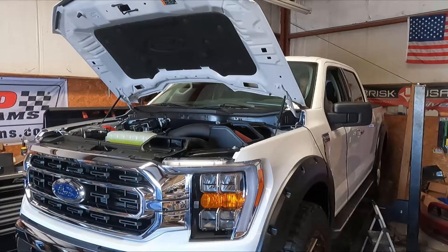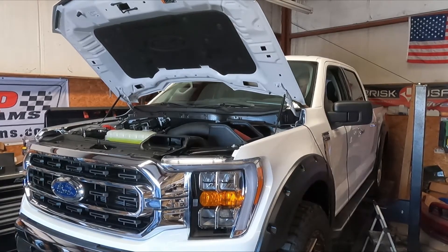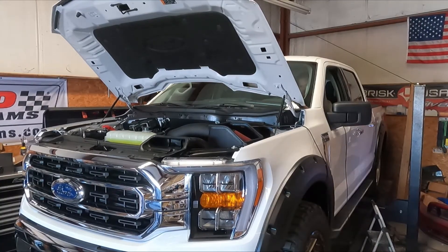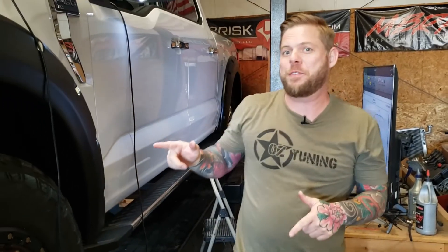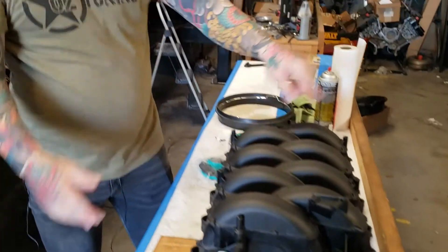We just wrapped up the GT350 manifold — pretty cool results. We're going to go ahead and swap that out for the 2018-plus Mustang GT manifold and see what kind of results we get out of that one.